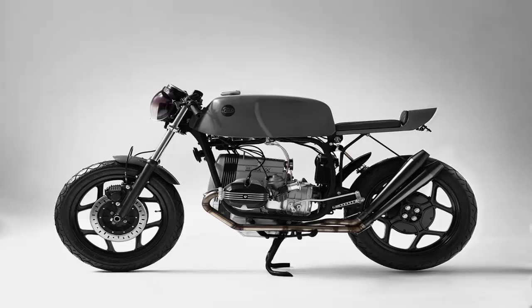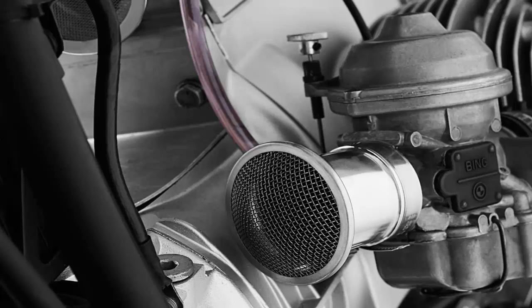Svelte is not a word that sits comfortably in the BMW design language. These days, the machines that roll out of BMW Motorrad's work in Berlin are best described as imposing, or in the case of the sport bikes, angular.